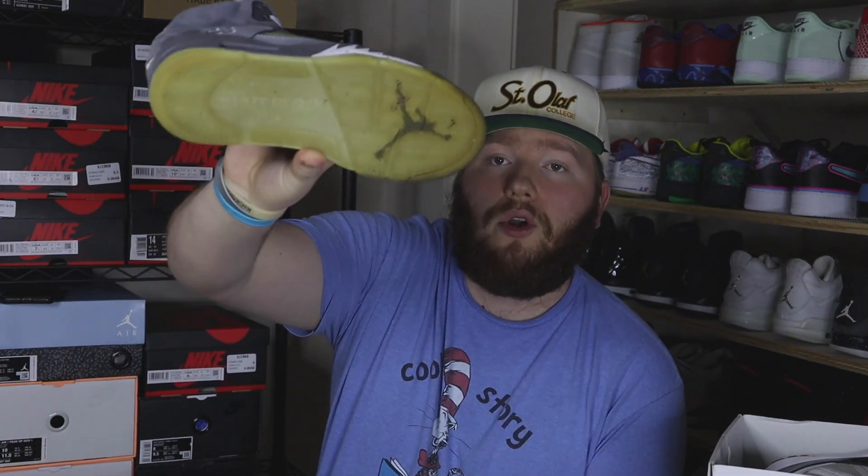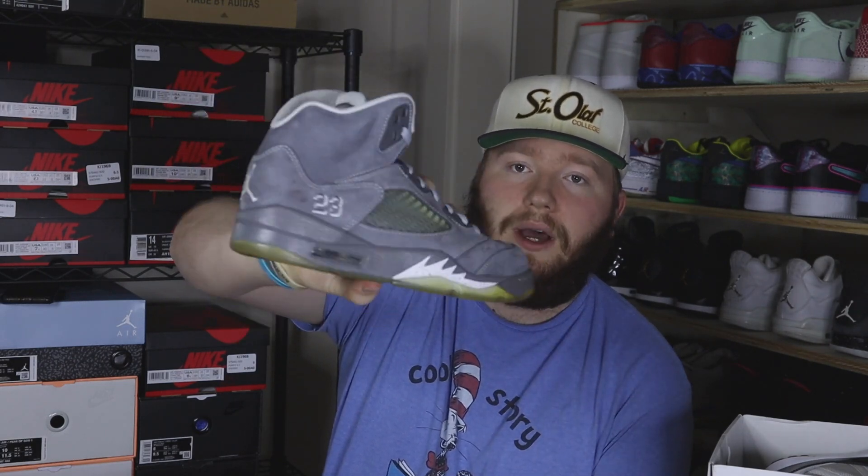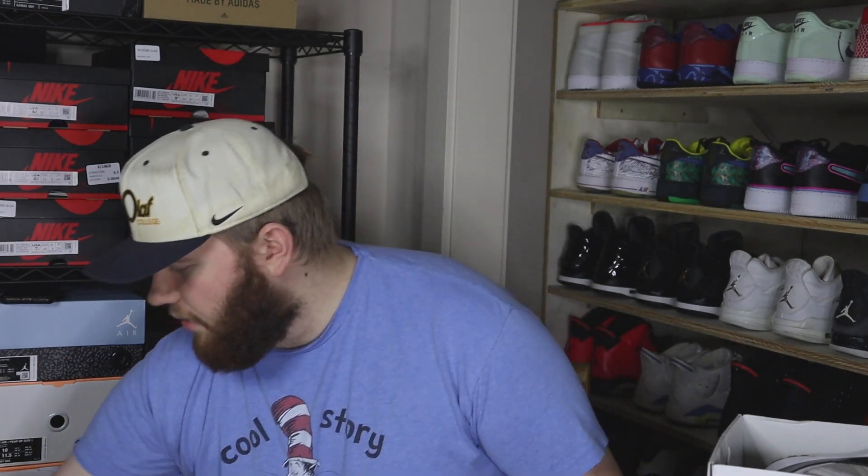Next up we have a size 8.5 Jordan 5 — the Stealth 5s. Another older release, a little bit of yellow bottoms, but the uppers are pretty clean overall. I really want them to retro this pair because I really love that colorway — that gray is just so dope in my opinion.